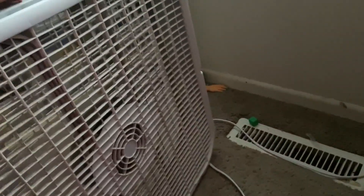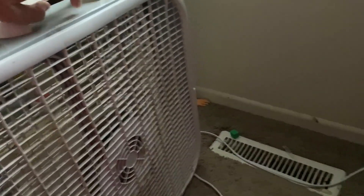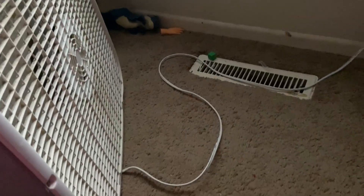This is the back — it is plugged in behind this shelf, but as you can see the cord is a decent size.